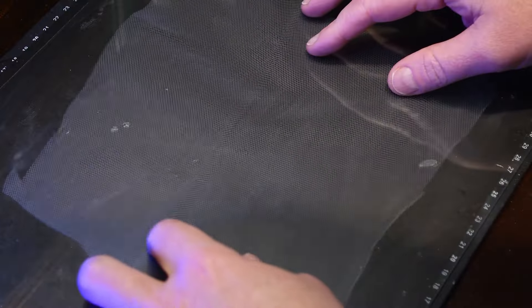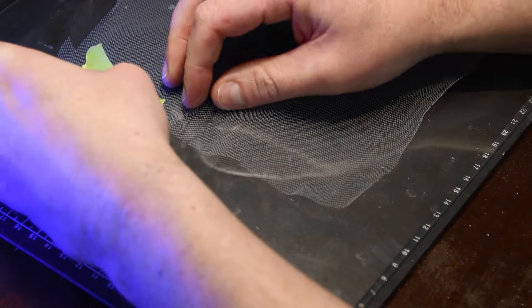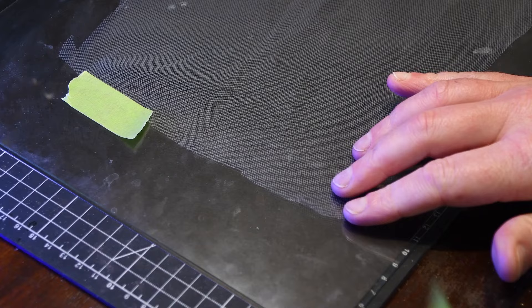I designed some basic fence panels in Illustrator, turned them into 3D objects, and printed them on my FDM printer using a 0.4 mm nozzle.